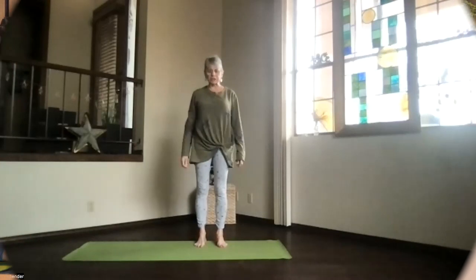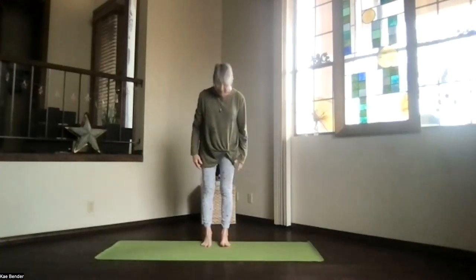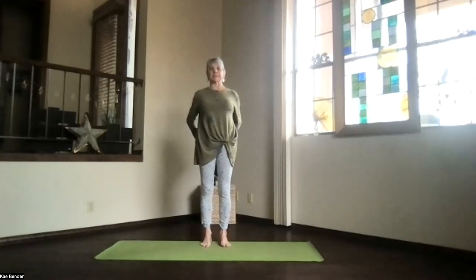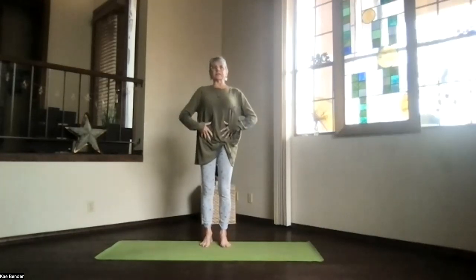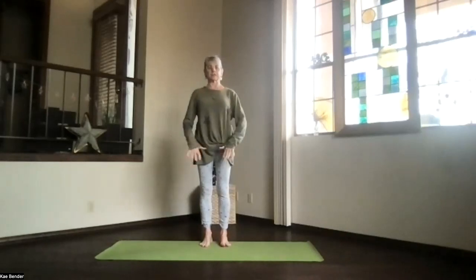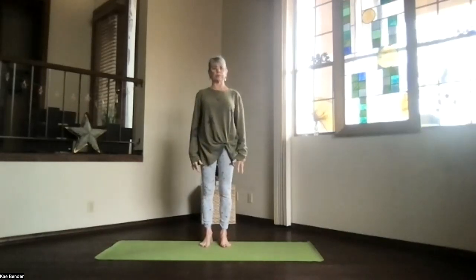Let's just do our gentle yoga for today. Come into mountain pose, feet hip width apart, toes straight ahead, sitting bones down, hips nice and open, shoulders back and down. Spread your toes out, no gripping. Just feel that connection down into the earth.